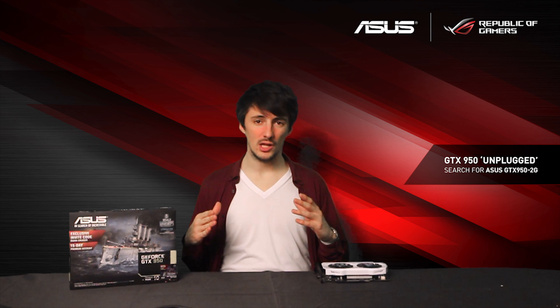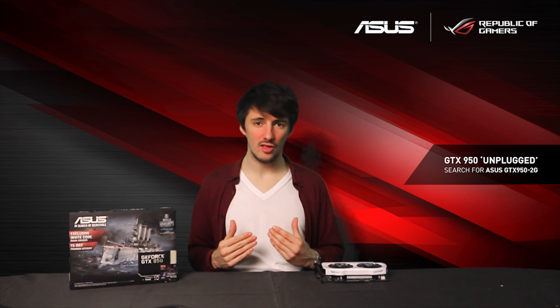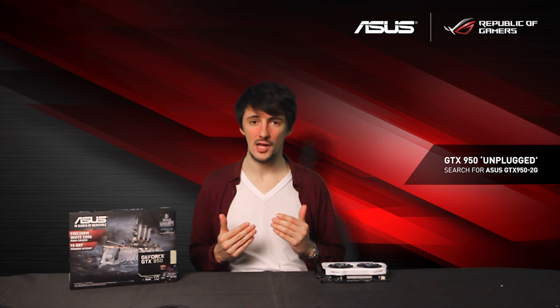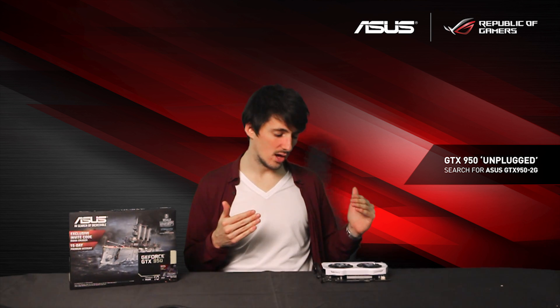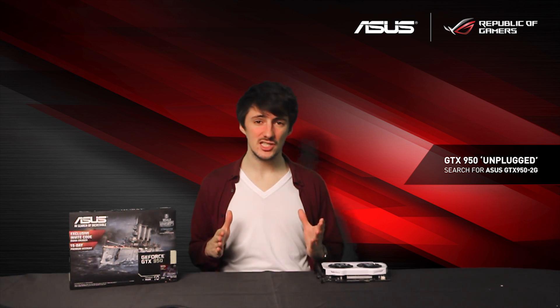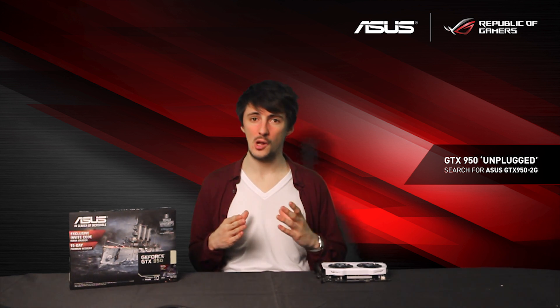Although we do talk a lot at Asus about very high end systems, the reality is that a lot of people are either using lower end or slightly older hardware. So a card like this, which has very few requirements whatsoever, actually makes the perfect upgrade for a lot of users.